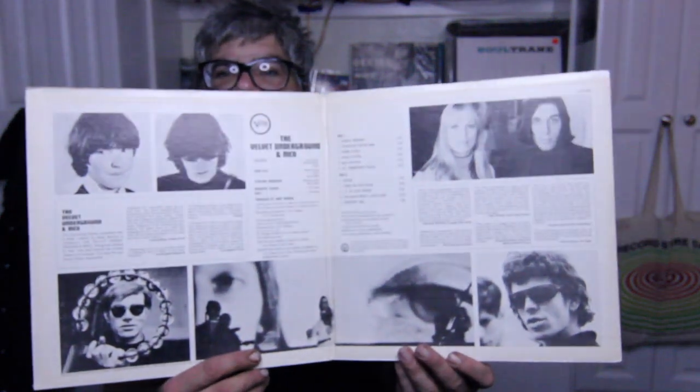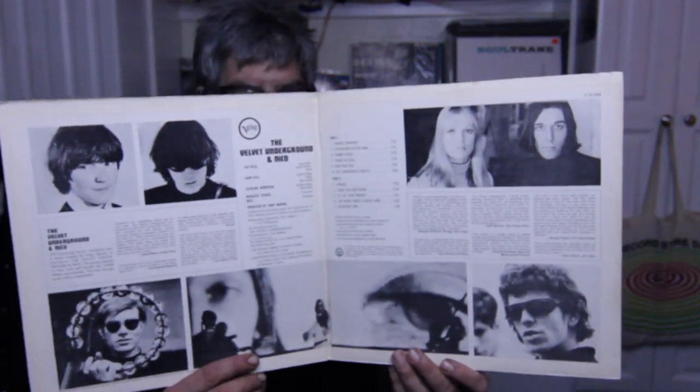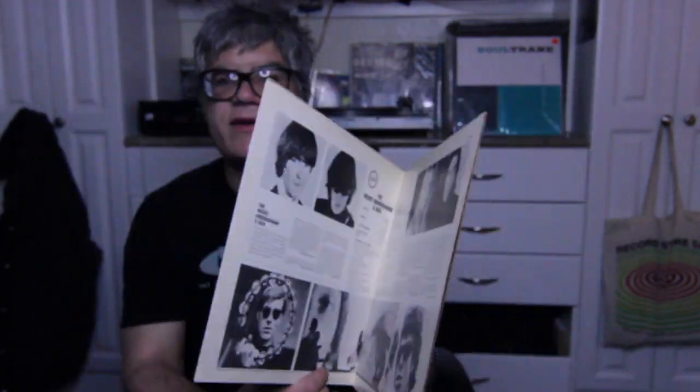And then, of course, the Velvet Underground and Nico, and it is gatefold. So there you have it. This thing's from 1968.